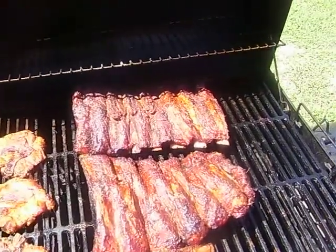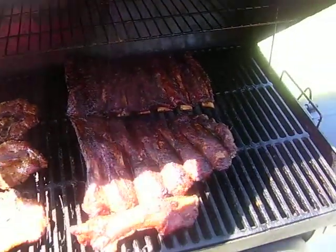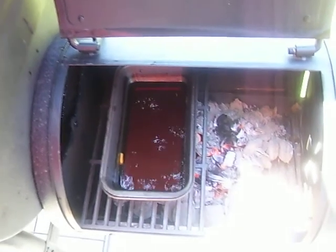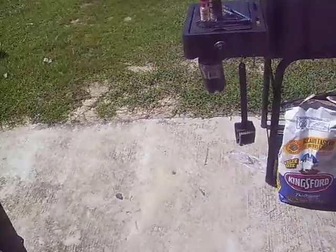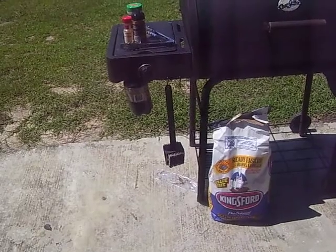Got barbecue beef ribs, three pork chops. I've got some dry rib seasoning, Memphis style, some hickory chips in there, charcoal, and some apple juice to give it a little moisture. The apple juice adds moisture and flavor to the ribs. I just put the apple juice in the pan.